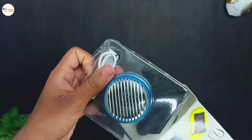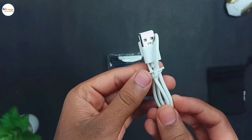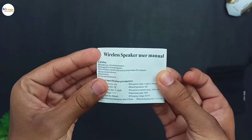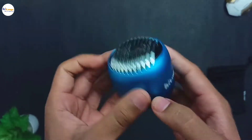So now let's unbox this. Opening up the box, first we have a carry bag. Then we get a USB to micro USB charging cable. Then we get a user manual. Then we get this hoop to carry the speaker. And at last we get the speaker itself.